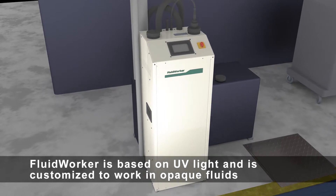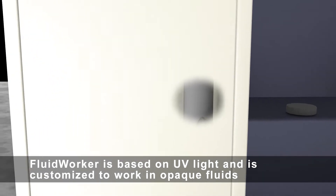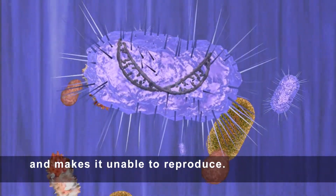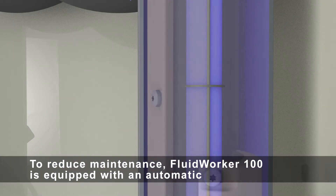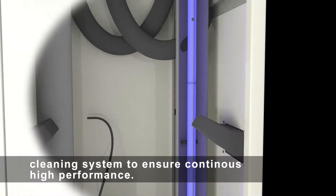Fluid Worker is based on UV light and is customised to work in opaque fluids with low transmittance. The UV light destroys the bacteria's DNA and makes it unable to reproduce. To reduce maintenance, Fluid Worker 100 is equipped with an automatic cleaning system to ensure continuous high performance.